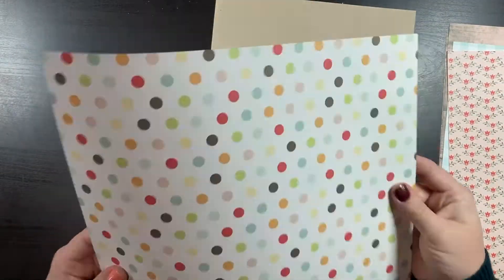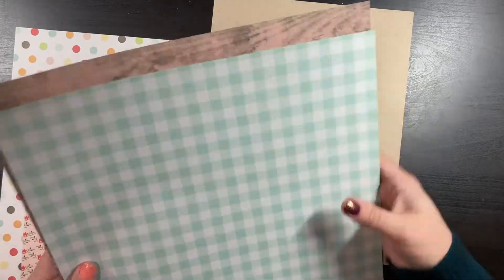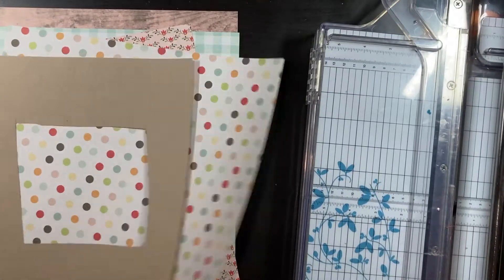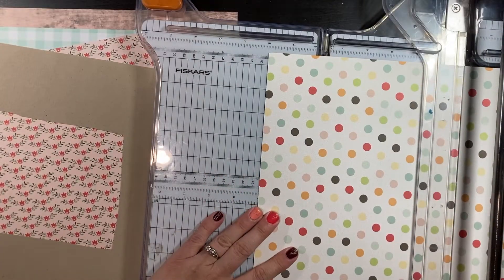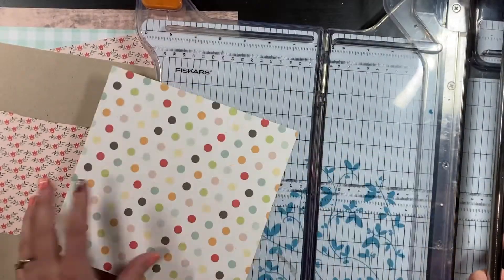Could I have measured more precisely and cut it out as a mat immediately — like four and a half square with a quarter inch mat all the way around? Absolutely. Do I work that way? Absolutely not. I'm really just a little more chaotic than that, so I kind of do what I need to in the moment and move on.